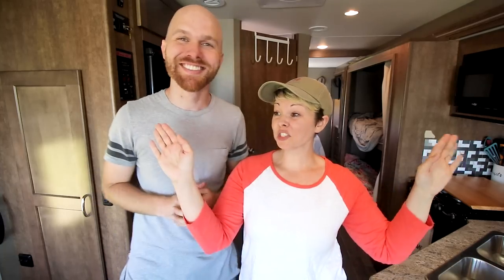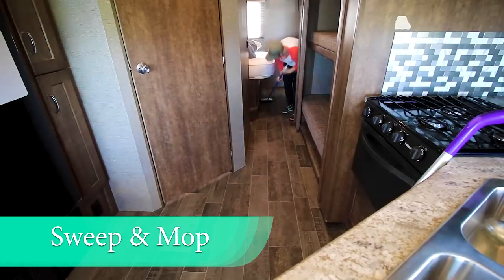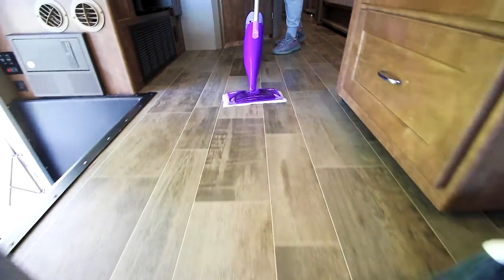Now that you have wiped everything down off of your walls, all the dirt and dust has fallen off your windows, window coverings, and walls — it's all on the floor now. So it's time to clean the floor. We're sweeping, checking that all of the crevices are clear of dust, and then we're mopping and swiffering to get it all out.